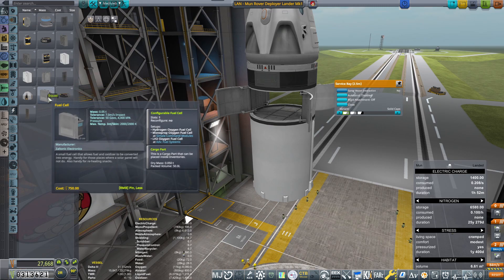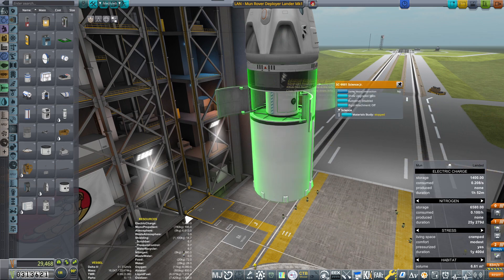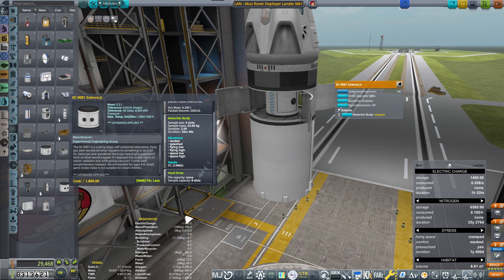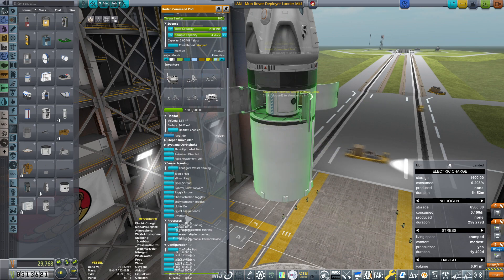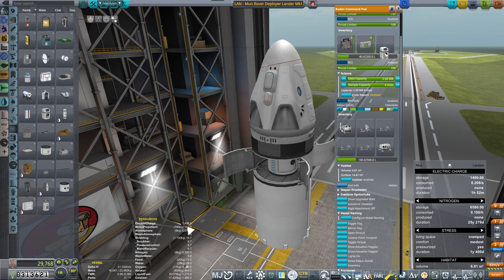Let's cram in a couple of batteries and a couple of experiments — Science Junior. Because once we've landed, we want to be taking as many experiments as we possibly can. So we will be collecting some science after all.